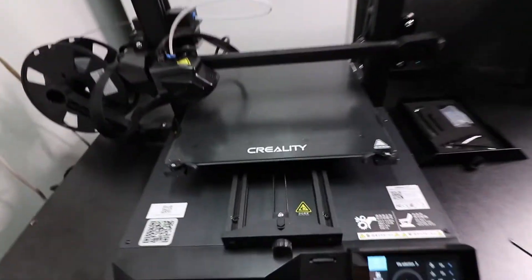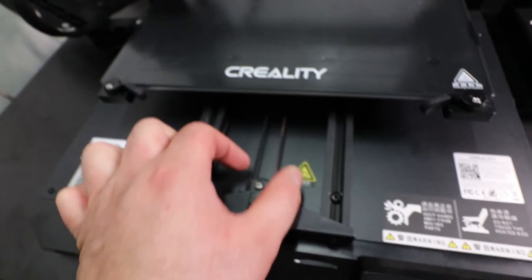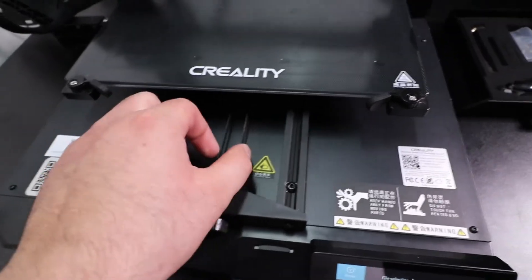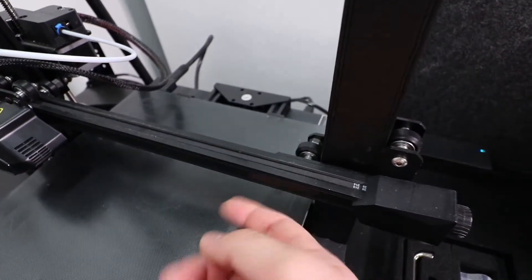Another thing I like to check for is the tightness of these belts. They're actually pretty good, but to tighten them you'd spin to the right — righty tighty, lefty loosey. And the same with this one: you can just spin it to the right and it'll tighten the rubber belt.